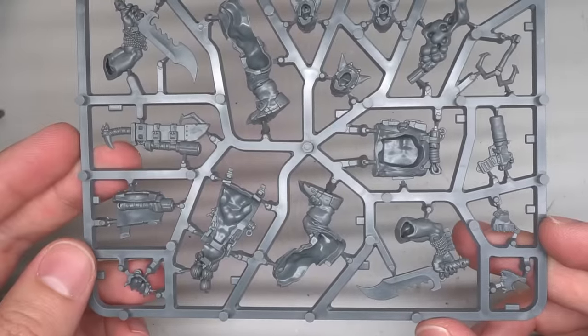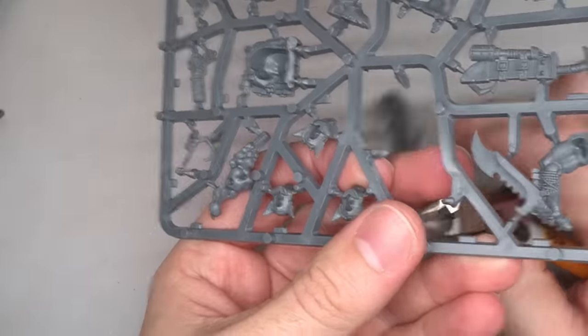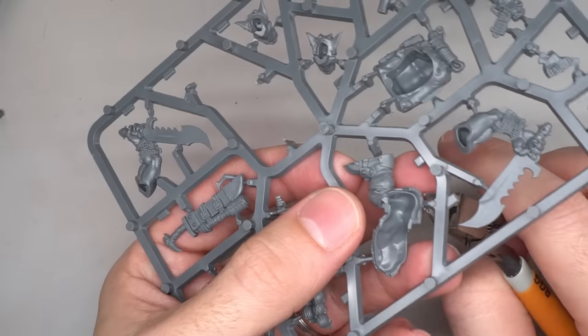Using the new Snickrot model as a base, I began the process of bringing back Grotznik from the brink of death once again.